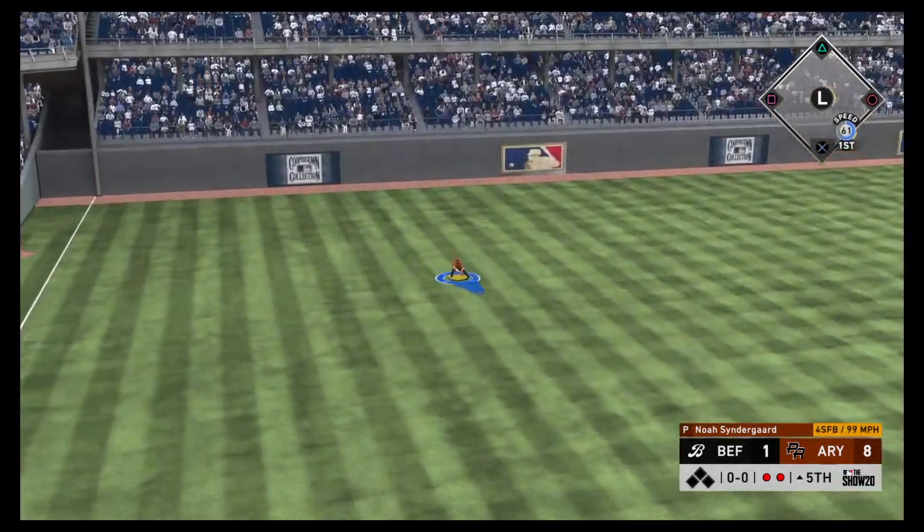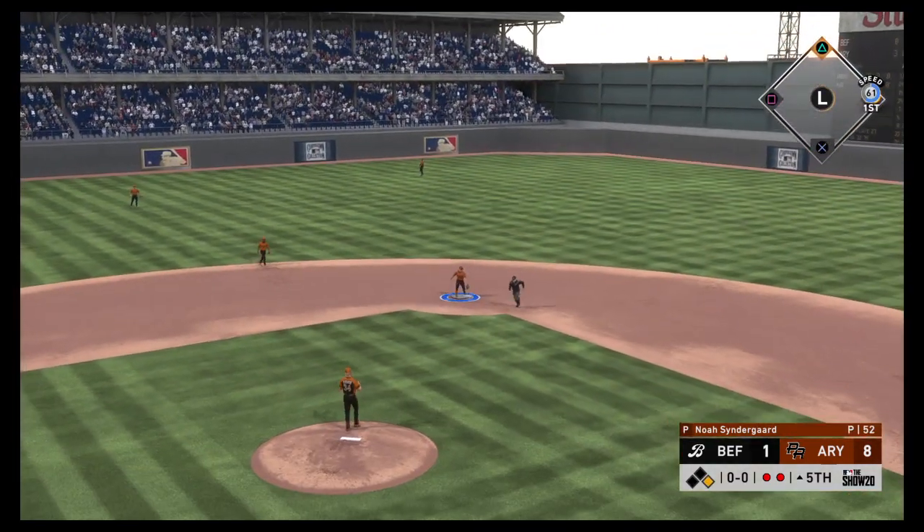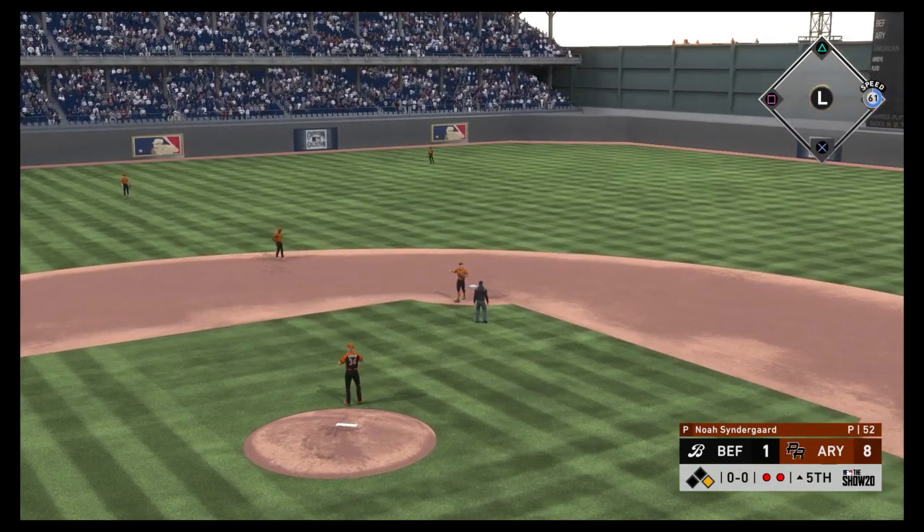Slap hard the opposite way — that gets down and the inning continues. The top of the fifth is still alive.